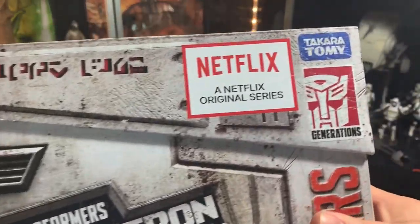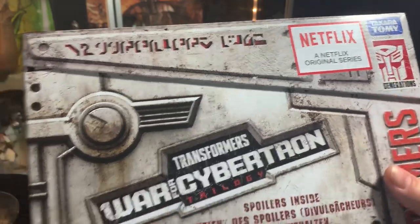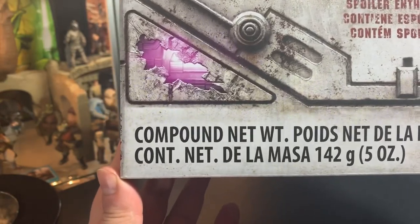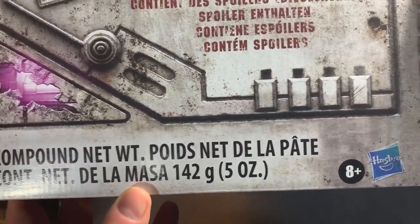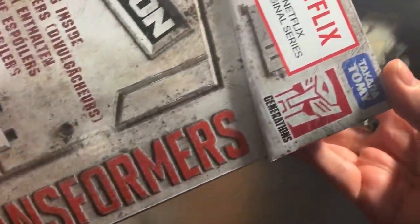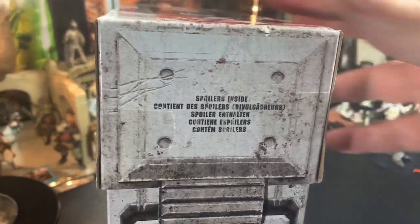Let's take a look at the box. The War for Cybertron — it's a Netflix series. Transformers Generations, Takara Tomi, Transformers War for Cybertron. Spoilers inside. This is the spoiler box. Compound net weight — 8 plus Hasbro Transformers, Takara Tomi. The side of the box says spoilers.